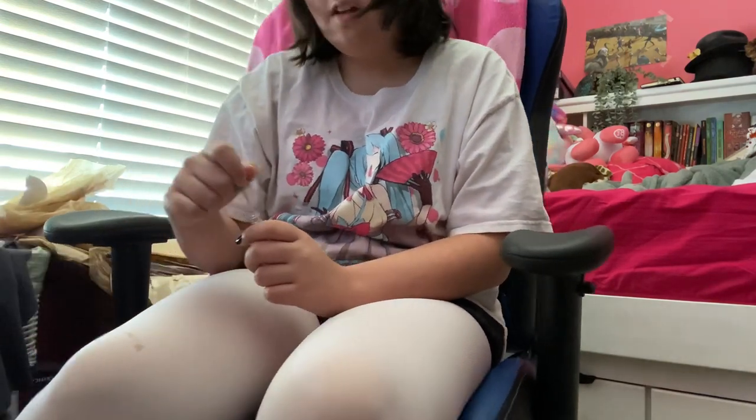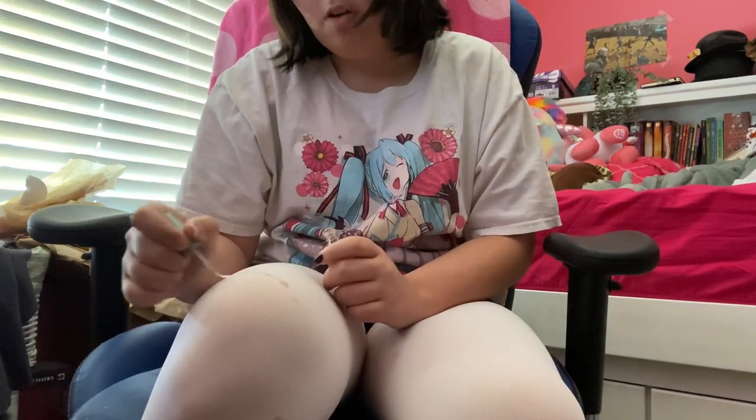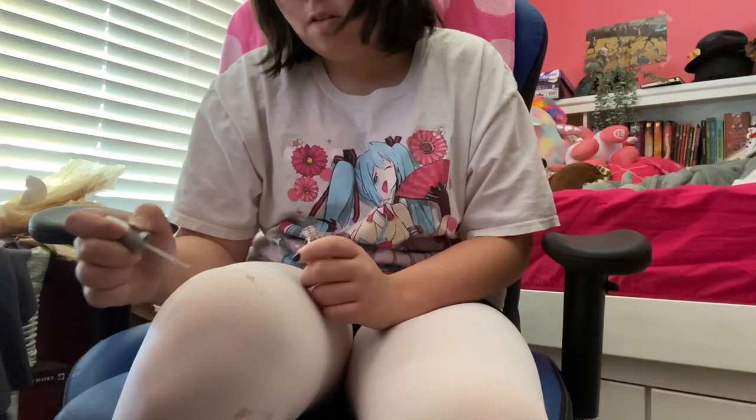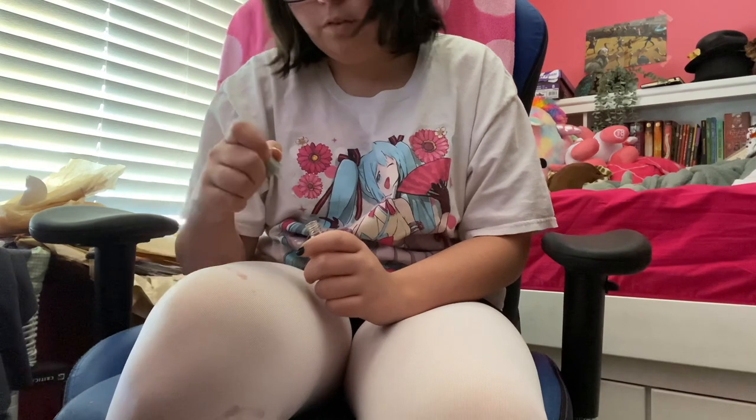Feel free to make mistakes — it kind of is meant to be perfect, but it's art, and what I say is you can make mistakes in art because no art is ever really perfect.